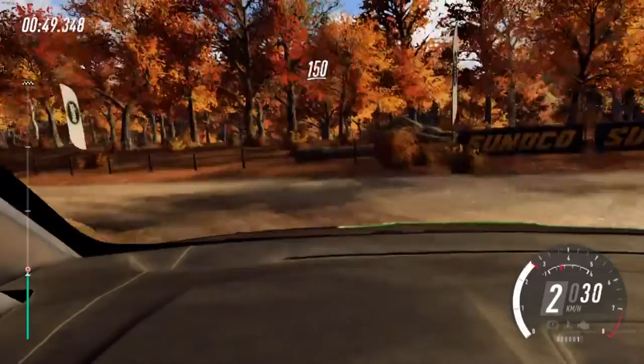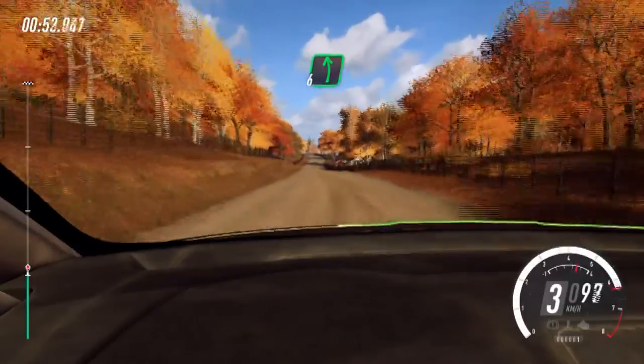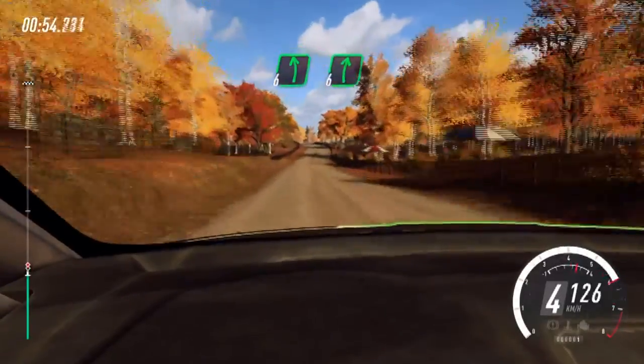150. 6 left. And flat right of a crest, 200.